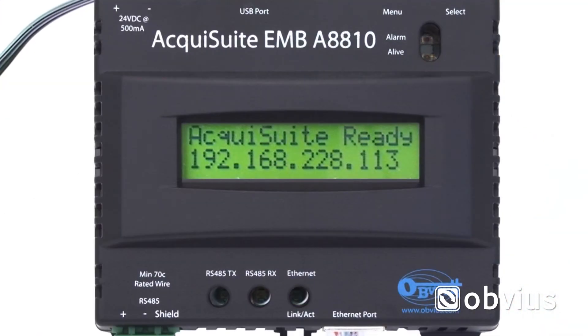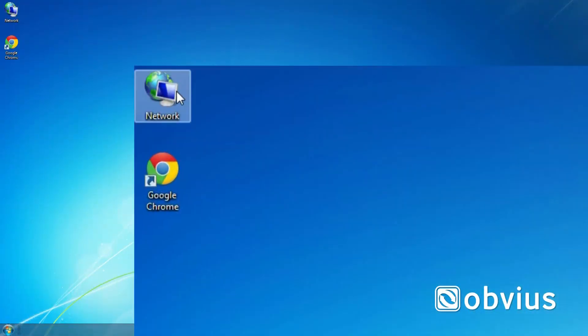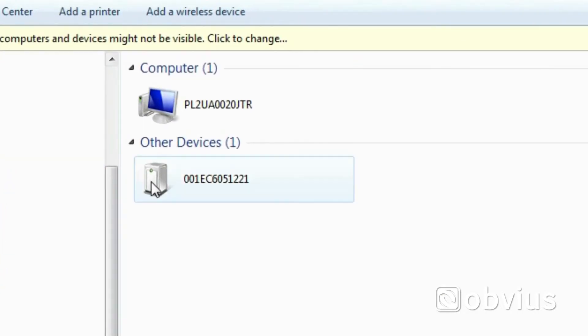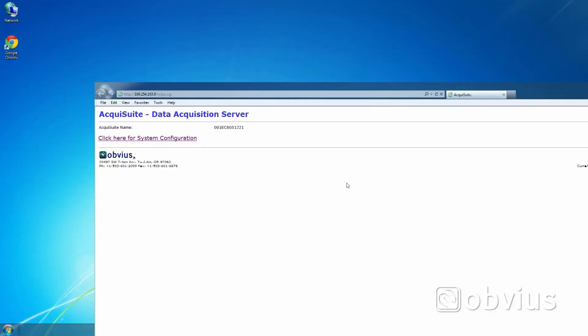When the LCD displays AquaSuite ready, access the LAN network by clicking on the network icon on the desktop. Once open, scroll down to other devices and select the device that matches the serial number on the back of the AquaSuite. This will automatically open a browser to the AquaSuite via the LAN connection.